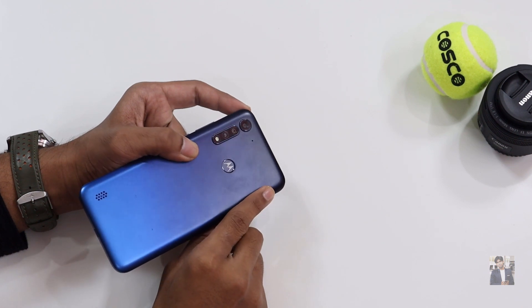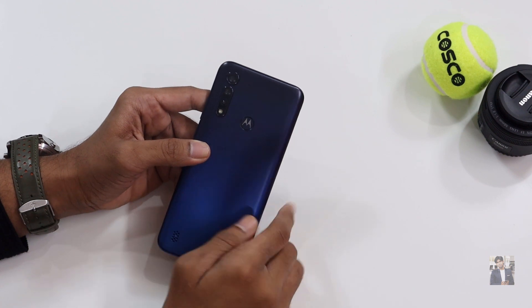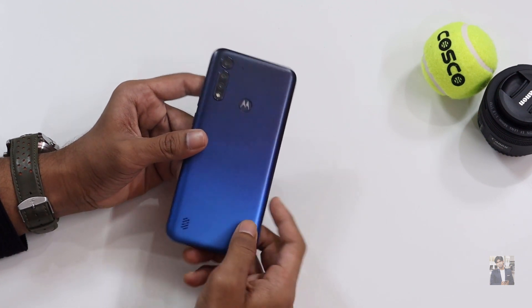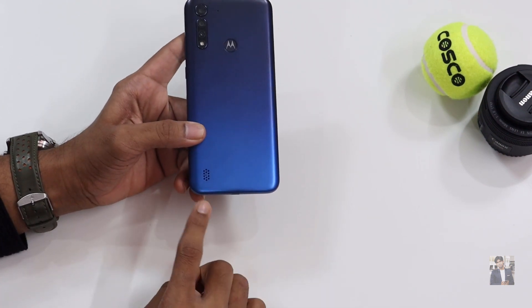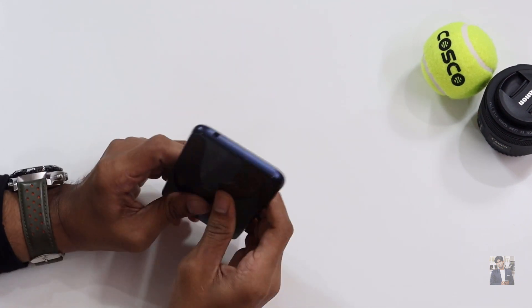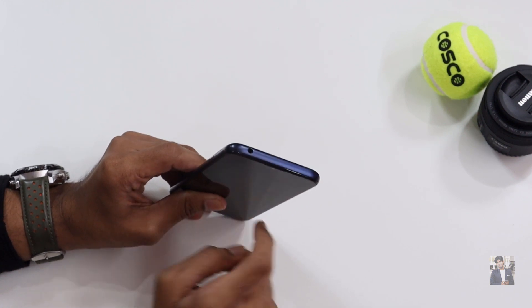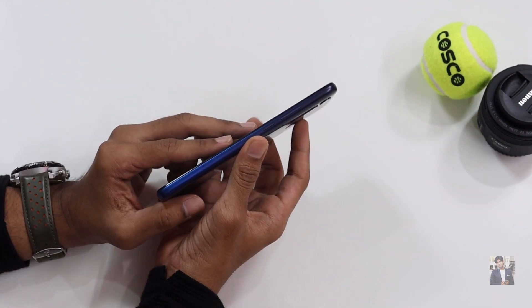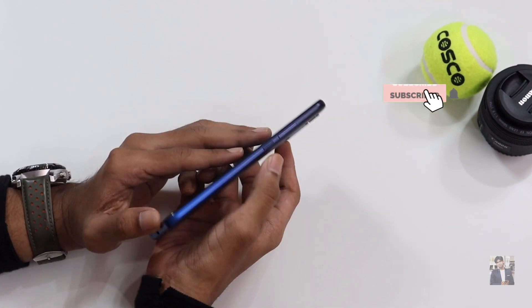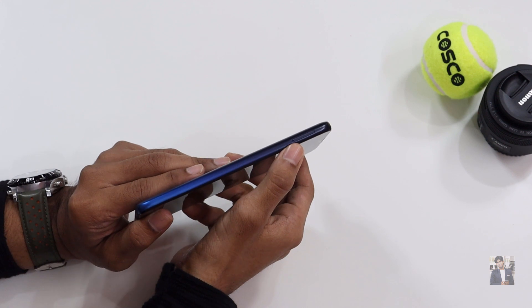There's also a secondary noise-cancellation mic on the back, and the Motorola logo also acts as the fingerprint sensor. At the bottom back we have the speaker grille. On the top there's a 3.5mm headphone jack, on the right side the power button and volume rockers, and on the other side the SIM tray.